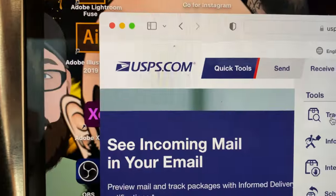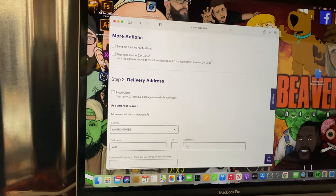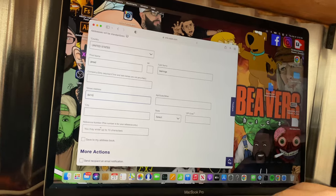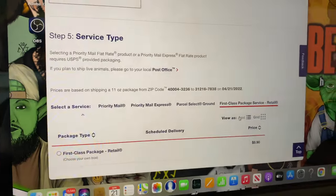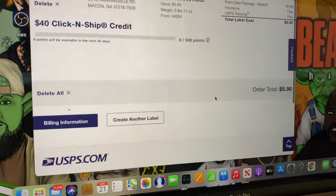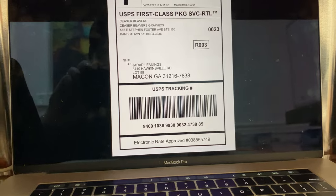I weigh it on the scale that I got from the post office, then I go to USPS.com and click and ship. I put in the customer information so I can tell them where it's shipping to, and get a price. I always use first class because it's usually the cheapest — it really costs $5.90 to ship this box. Then I get the label ready.